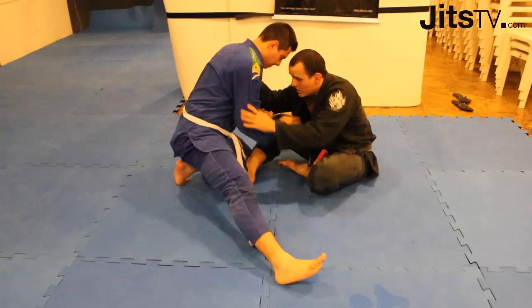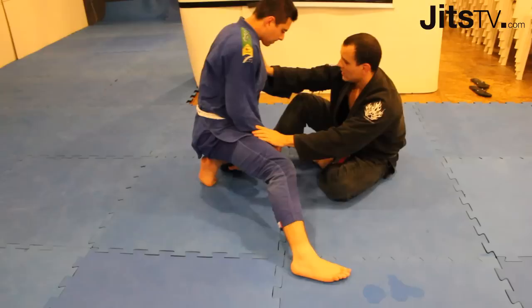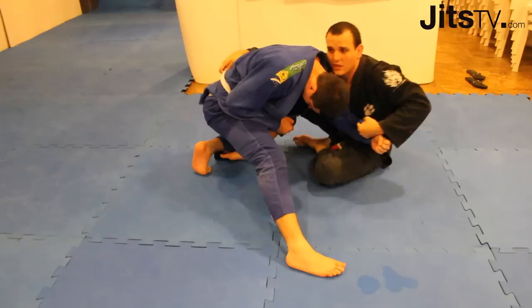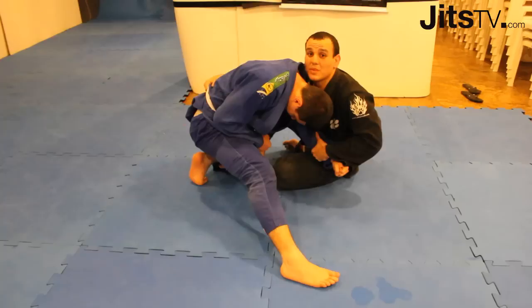So what I'm going to do here is, once he stands up the leg, I just pull him back, and then I'm going to grab the arm here, and I'm going to cross his arm all the way here in front of my chest. Now, very important — my head is going to be inside.